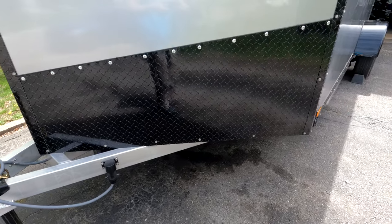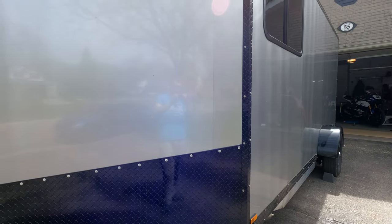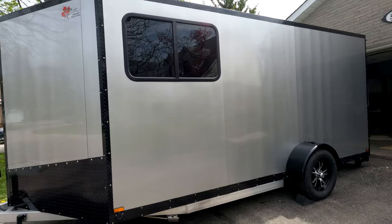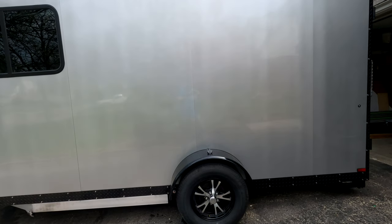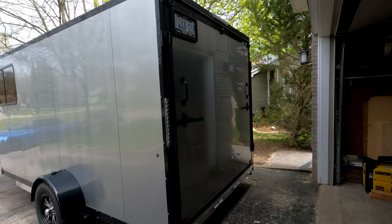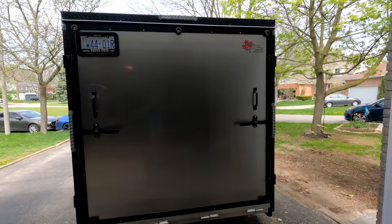It's an all-aluminum built trailer with a nice black powder-coated finish and a mist gray design. Coming around to the side we have our first big window cutout, aluminum wheels, and around the back just a standard cargo door.